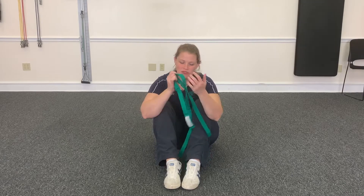Hey guys, it's Dr. Vanessa with Sealark Chiropractic, and today I'm going to show you how to stretch out your hips and your legs with a stretch strap.